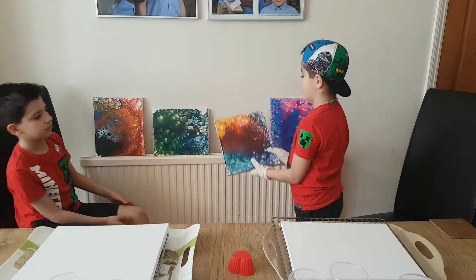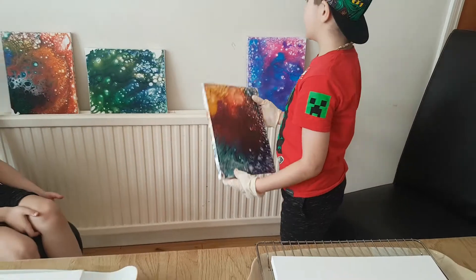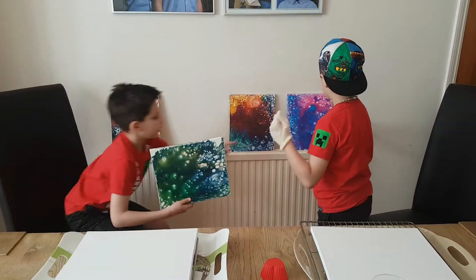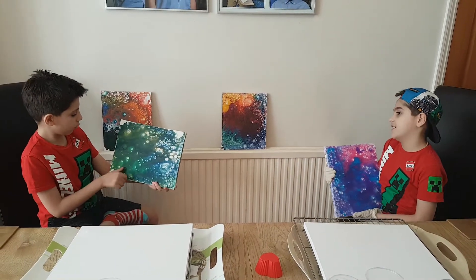I think this one looks like a volcano — like this is a volcano and this is the lava. I really like all the paintings. We didn't do this one and that one on the video but we did this not on video.